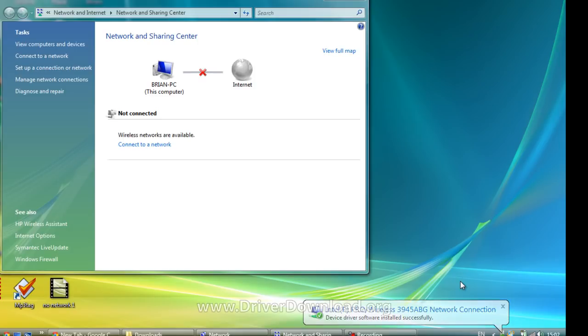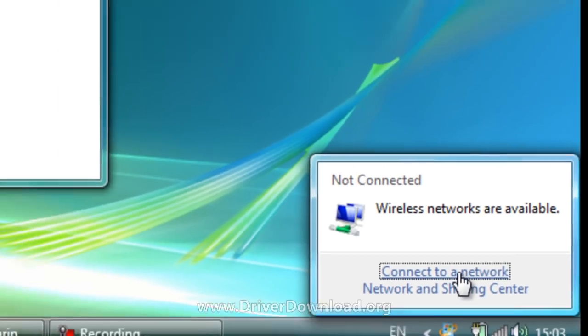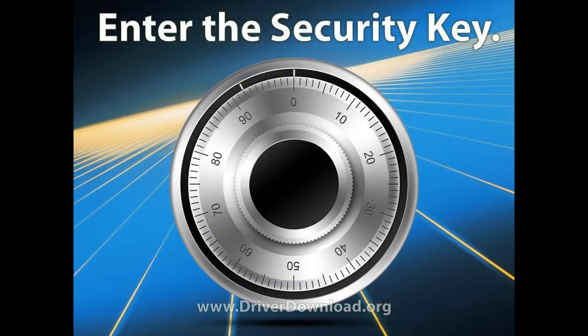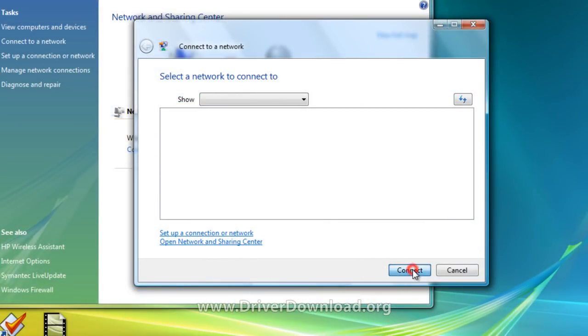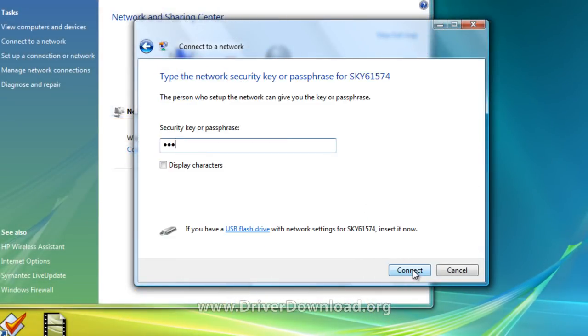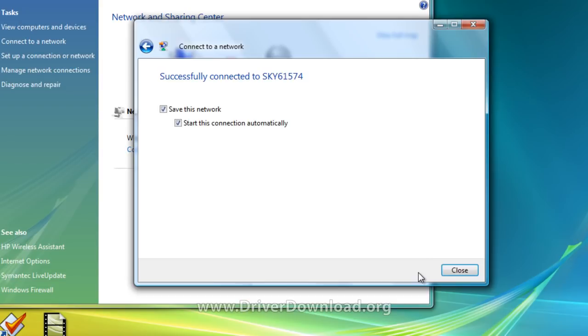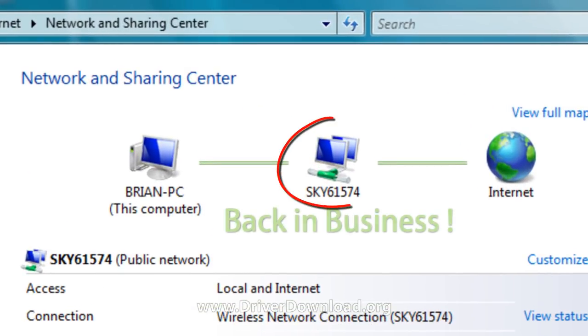The next thing we need to do now is connect to a network. Click on the network icon in your tray and choose connect to a network. Choose the network that's yours and enter your security key. This is the most suspenseful moment, as we wait to see whether our driver device really is working or not. If you see this, then you are back in business.